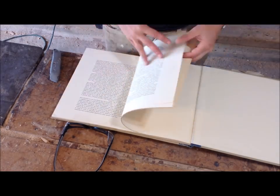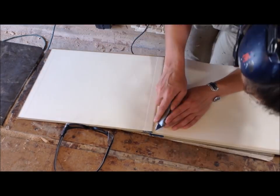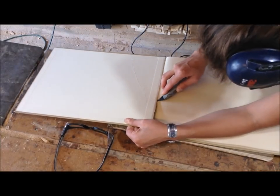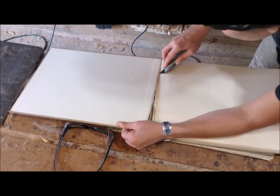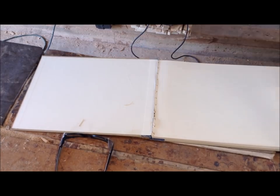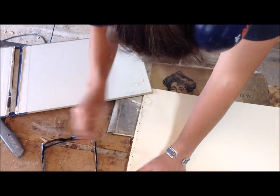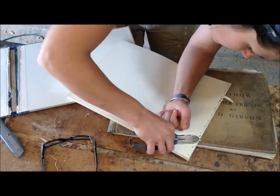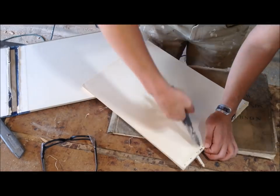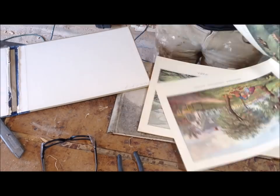A few years ago someone gave me these two books. One of them is a Currier and Ives book with old lithograph prints, and I ruined this book by cutting out the binding — simply cutting all those strings binding the book together — so you can have single leaf pages. I'll be framing these prints and probably trying to sell them. There were also two staples I removed, and you won't have to rip or cut pages out of the book.